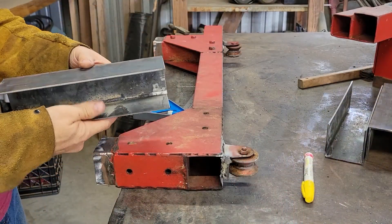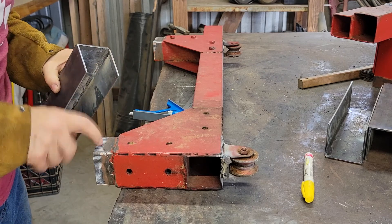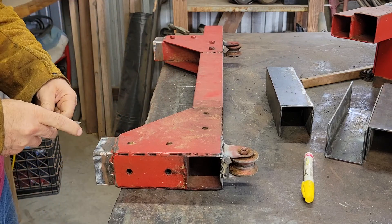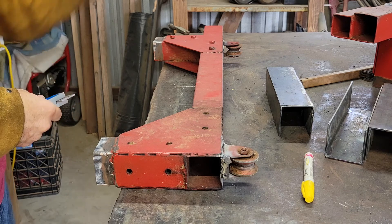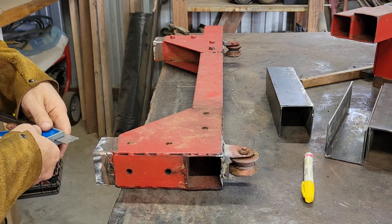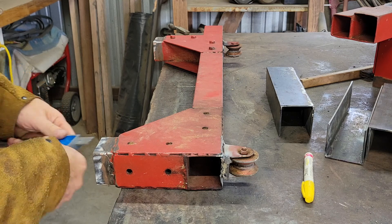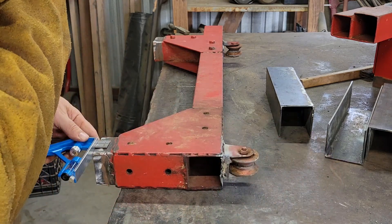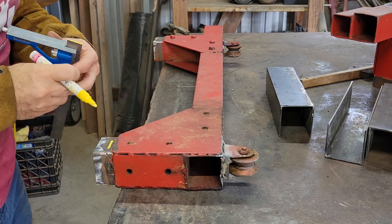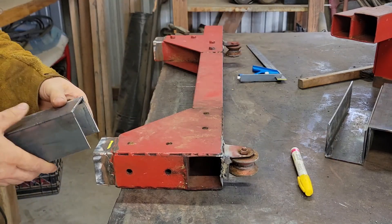We've got these about three-quarters of the way boxed in. Now we're going to measure off on here using the square and put a mark where we need to be. We'll go three-quarters of an inch — an inch was a little too far. We'll mark it at three-quarters of an inch all the way around, then come in and put the pieces on.